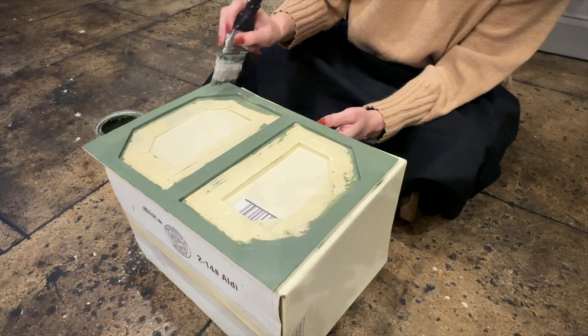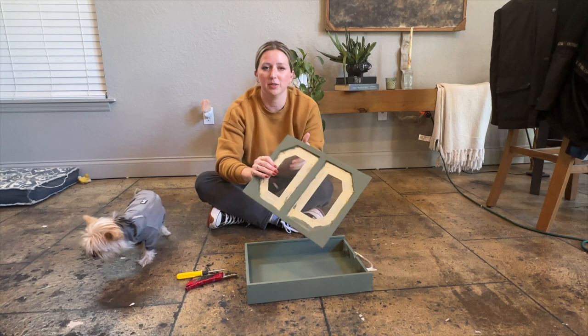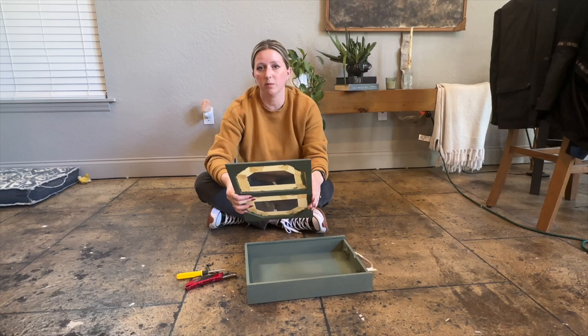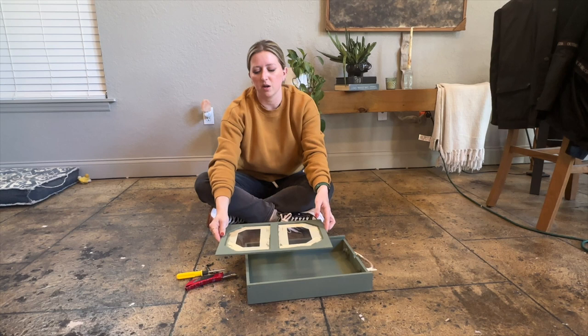It is now day two and our storage box is completely dry. I'm thinking I'm going to hang this in the studio from a decorative hook that I need to install, so we can put papers, letters, and that sort of thing in here rather than having them in one of those plain office filing systems, which isn't very cute.